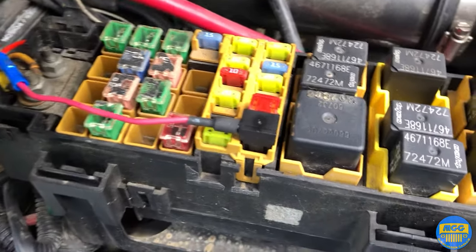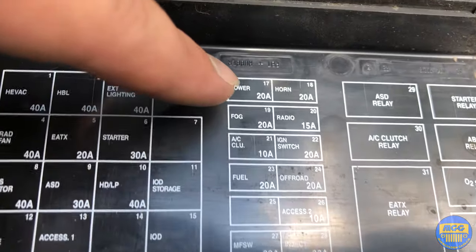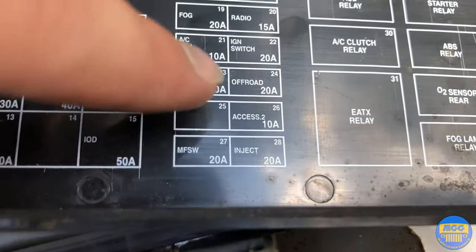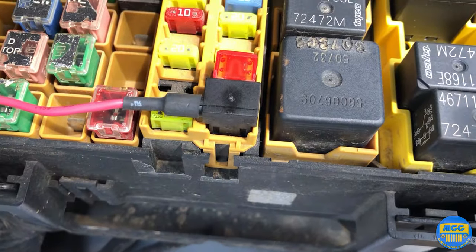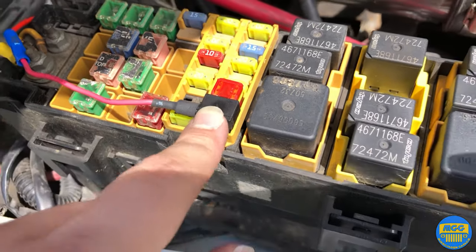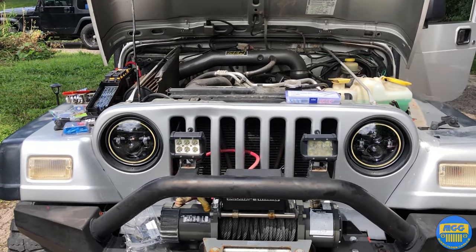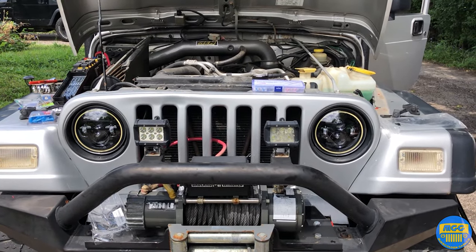I've decided to go with the fuel injector fuse since I tested a few others — the radio and the power — and those had current running to them all the time. The fuel injector fuse only turns on when the engine is running. If you turn the key on it'll turn on for a second, but you've got to actually start the engine for them to work. So they're not on right now with just the key — that confirms it's working as intended.